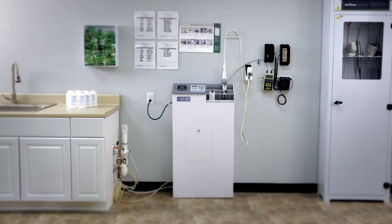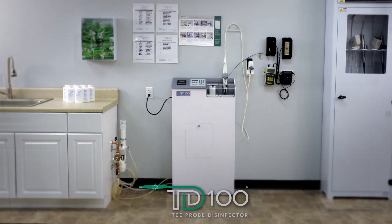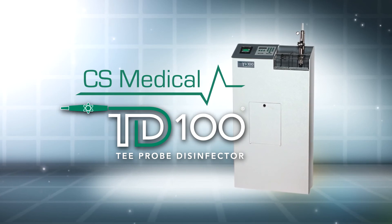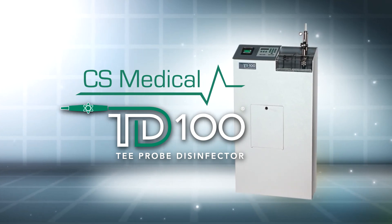The TD100 automated transesophageal probe disinfector allows you to disinfect delicate TEE probes with the confidence that each and every TEE probe will receive the same validated disinfection process. CS Medical would like to thank you for your time in considering the TD100 automated TEE probe disinfector for your hospital.